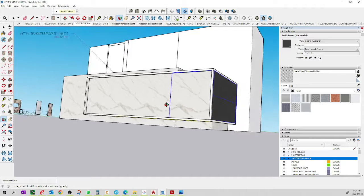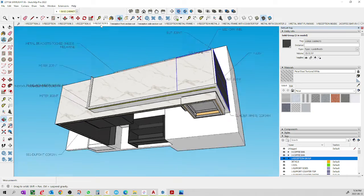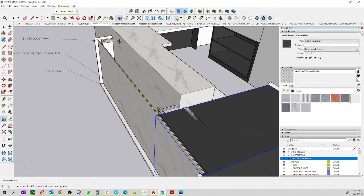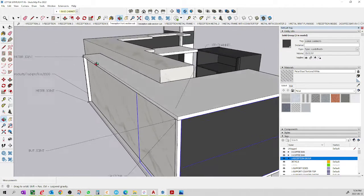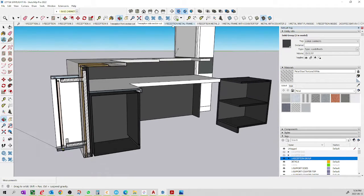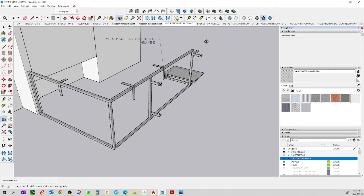Looking at the bottom, this is going to be stone with a metal base. We created metal brackets, and we need to discuss how those brackets are going to work. This is a section cut — the best view of it — showing the metal frame. The metal frame is holding the floating front of the stone, with brackets cut into the plywood.